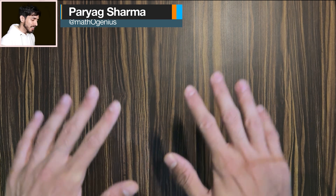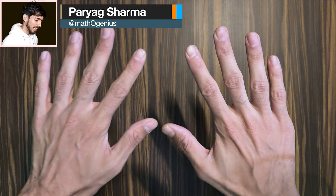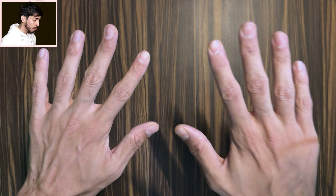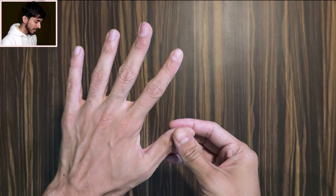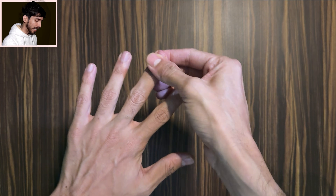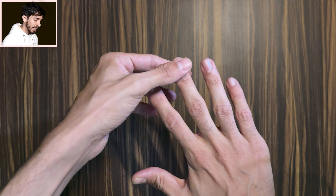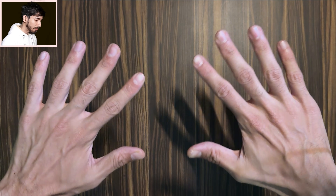The trick is very simple. You just have to place your hands face down like this. Now imagine numbers from 6 to 10 assigned to your fingers: 6, 7, 8, 9, 10 on one hand, and 6, 7, 8, 9, 10 on the other.